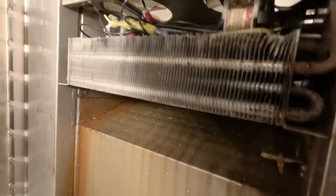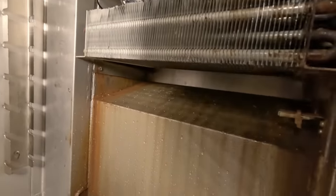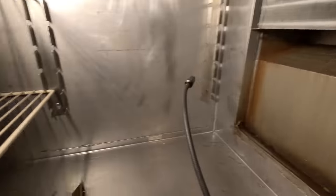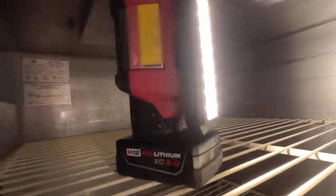We got leaks on both sides of the coil, there on the right and on the left, so it's a leaker. Going to need to quote a new evaporator with a capillary tube. We'll get them both quoted right now. We're going to go ahead and pull the charge and lay it back in fresh.